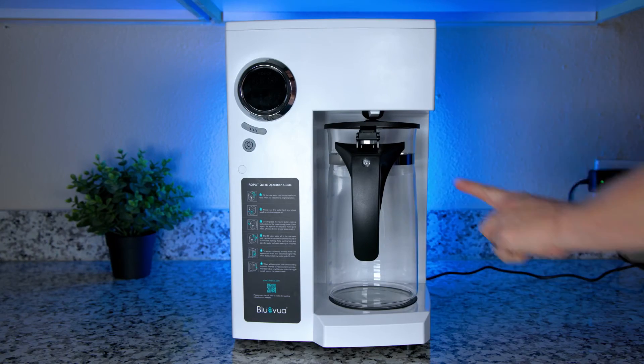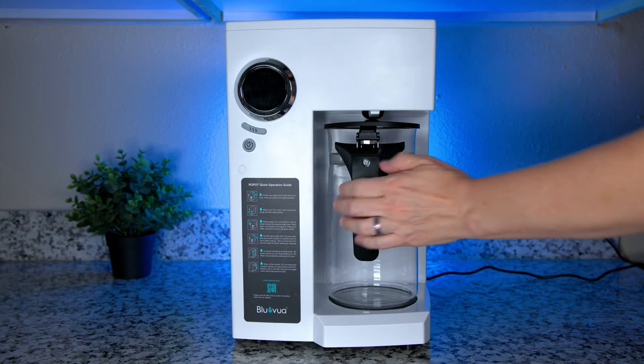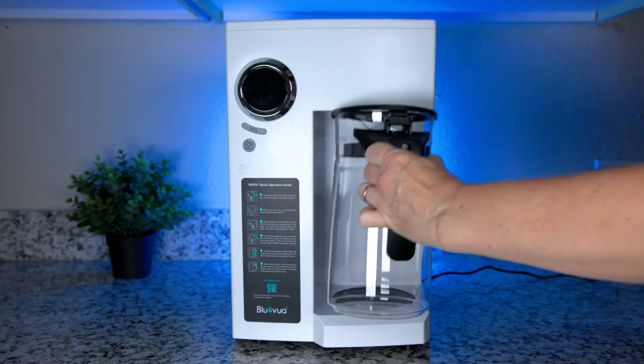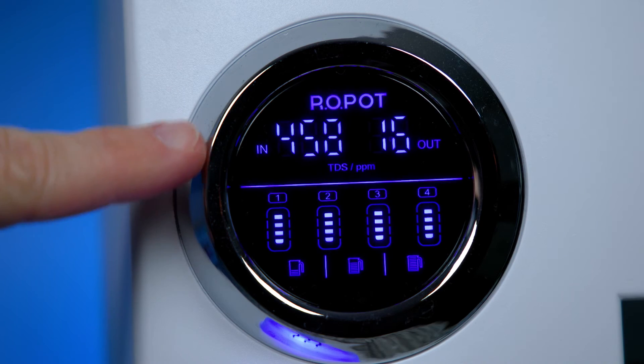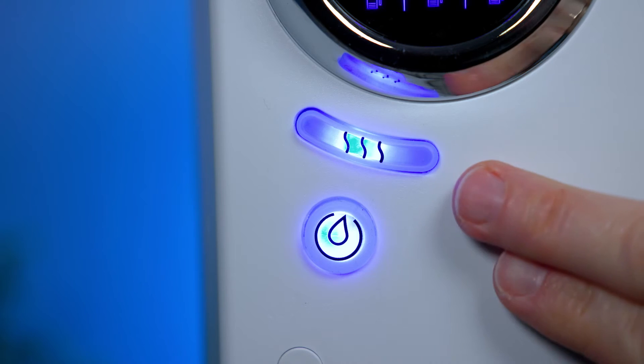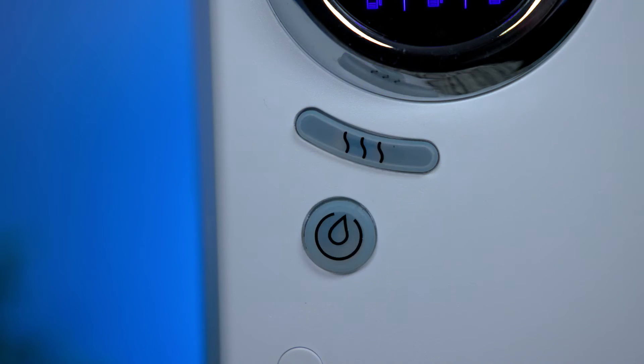The Blue Viewa comes with a carafe made from borosilicate glass rather than plastic, which many people appreciate since they don't want their freshly filtered water sitting in a plastic tank. The glass carafe holds up to 0.45 gallons. There's also a digital TDS display showing input and output water TDS, which is great for monitoring the state of your RO membrane and can be used alongside the filter life indicators to determine when to change filters. You can also back-flush the system manually by pressing both buttons simultaneously.